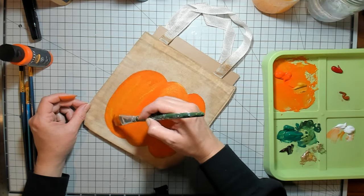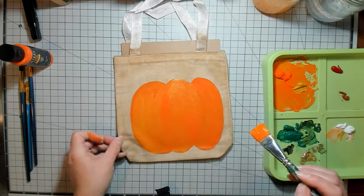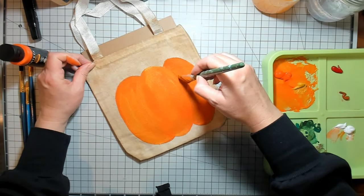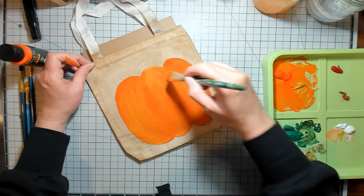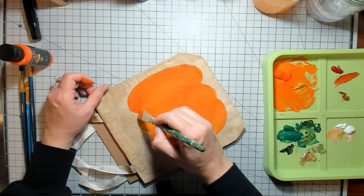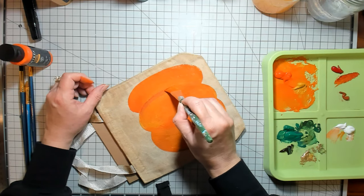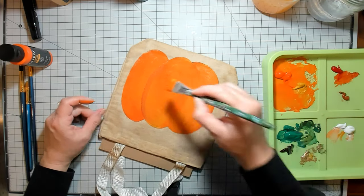I'm just adding a little bit of this yellow ochre and a little bit of that red. I love this wine red color that's in this set — it's just a really cool fall color, I think.